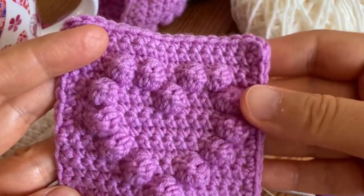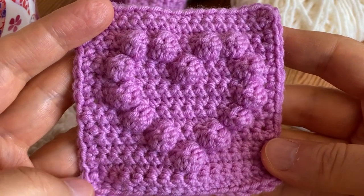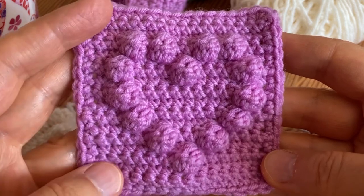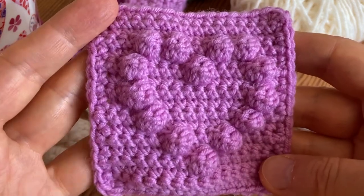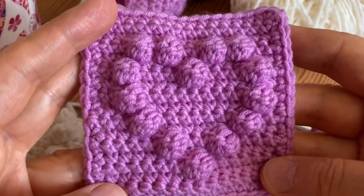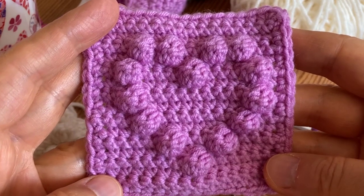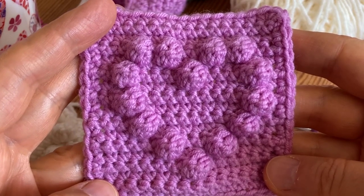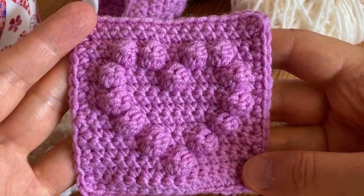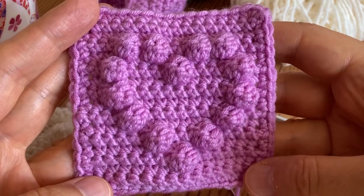This was the square - this is the square. I hope you enjoyed this tutorial and I really hope you will enjoy making these squares as much as I do. I have a lot of ideas: I've made a few bags already but there's so much more you can do. Because they are so small you could make a cardigan, a headband - there are really a lot of possibilities. Thanks so much for watching, until next time, bye!